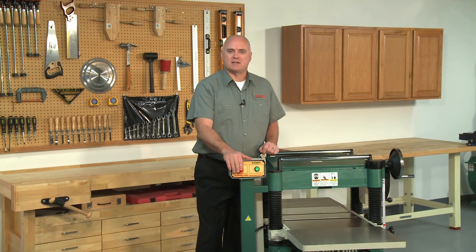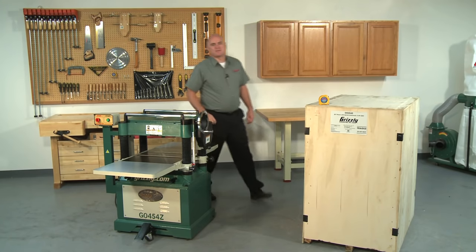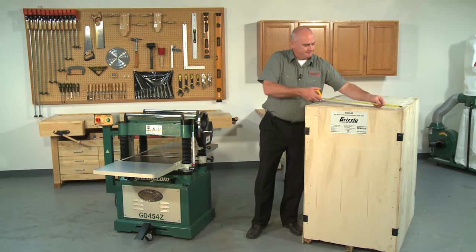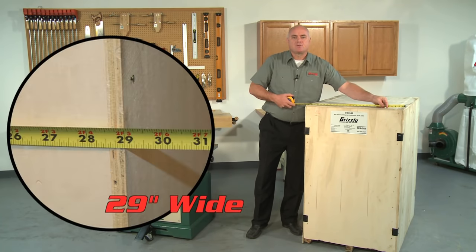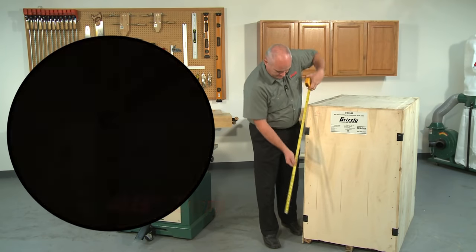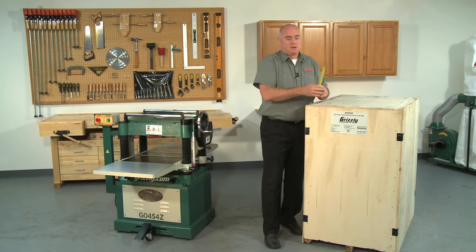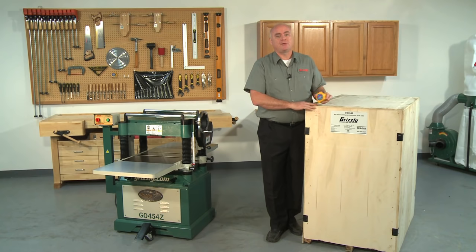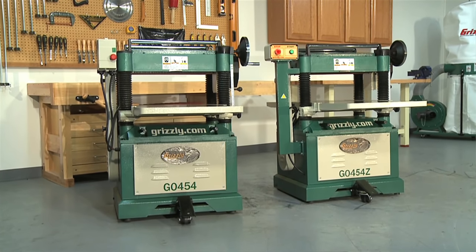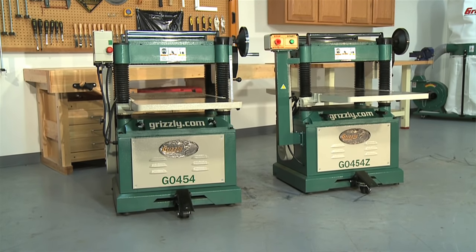The off button is oversized for quick shutdowns. The G0454Z ships in a single wooden crate measuring 29 inches wide, 43 inches long, and 48 inches tall. The crate weighs in at 932 pounds. Solid cast iron and steel construction combined with large planing capacity make these true heavyweight planers.